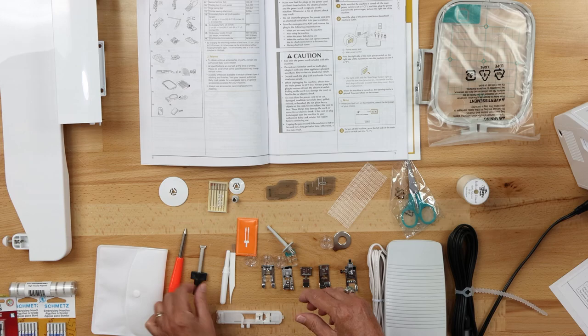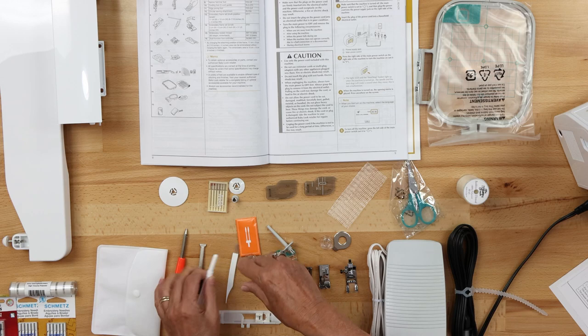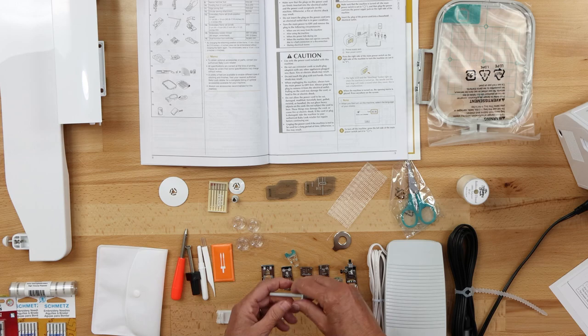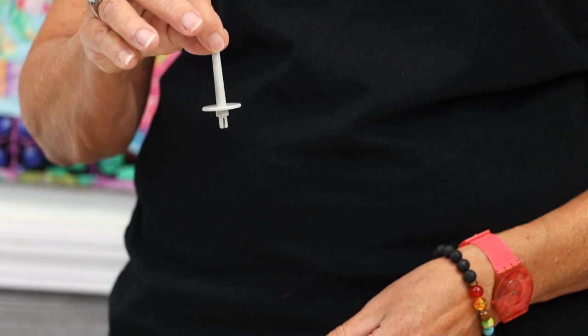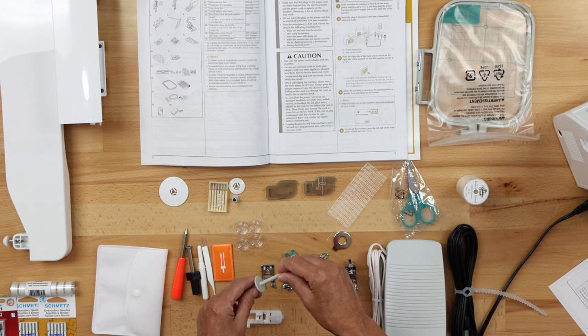Next we have an eyelet punch and a screwdriver. We have a seam ripper, which is handy. There's a little brush to keep your bobbin case clean, and a twin needle. Four bobbins come with the machine — it uses Class 15 bobbins. There's also an extra spool holder that mounts on the top of your machine. If you were sewing with a twin needle and needed an extra spool holder, there's a little hole by the handle where you can slide this in.